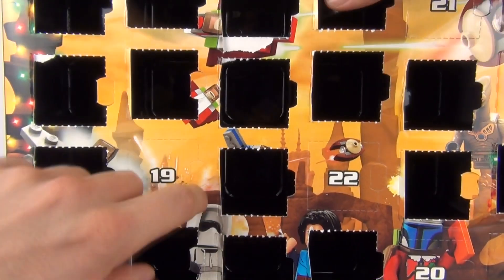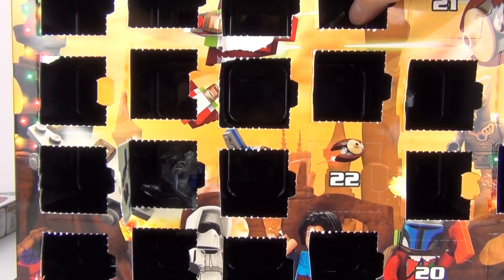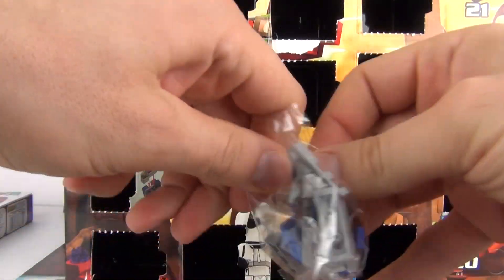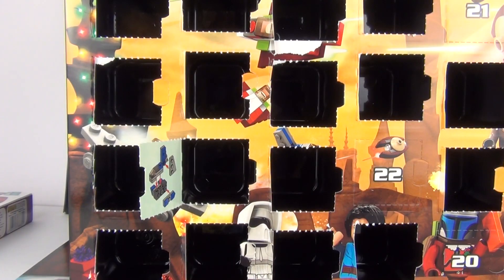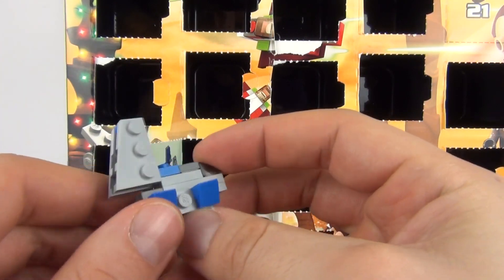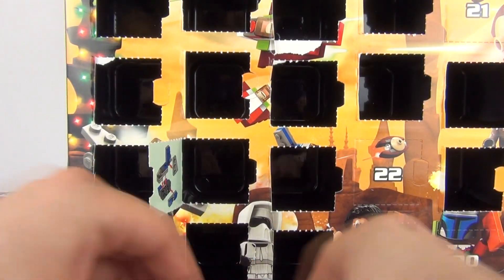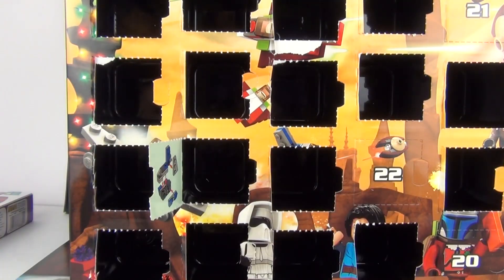Next we have the Lego Star Wars advent calendar again, number 19, let's get into it. And we have a mini model or micro model — a little Starfighter. Let's open the baggie and construct it. And there it is guys, there is your little mini model ship for today. Pretty cool, not too bad at all — one of the better looking mini models included in this Lego Star Wars advent calendar. And we do have four pieces left over with this one.